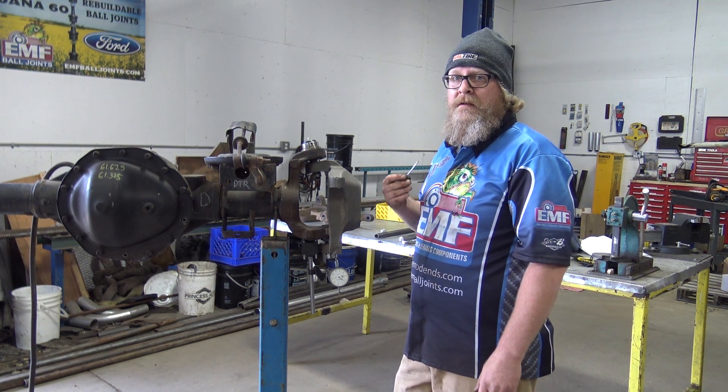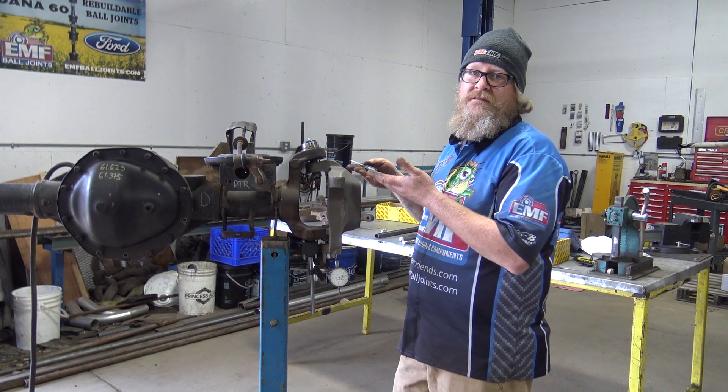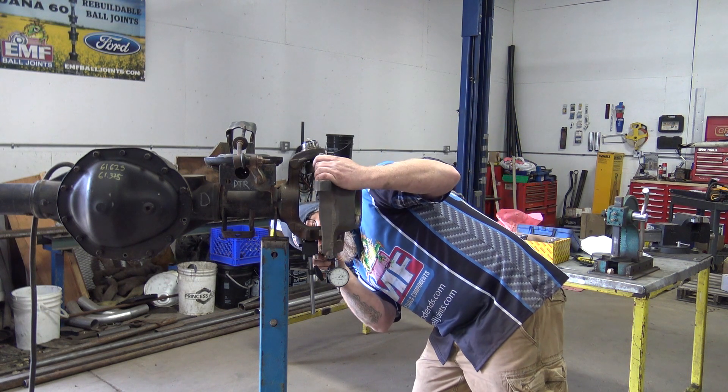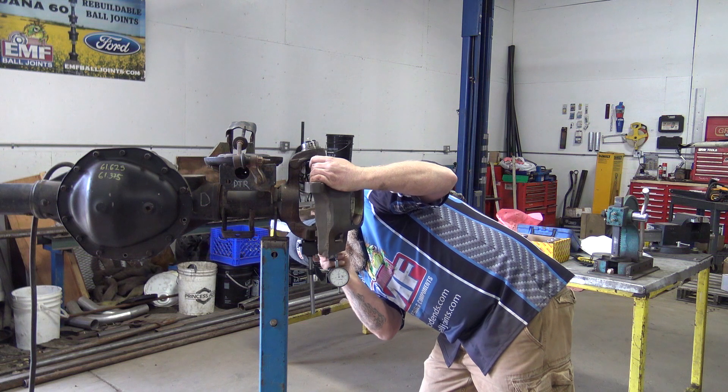If you over-embellish the amount of play, then I can't help you — there's nothing I can do. So I'm going to tighten this back up and show you kind of the range of play that we generally see in a real-world application, because this clearly is a little crazy — or as we like to call it, 'clay-zy.'